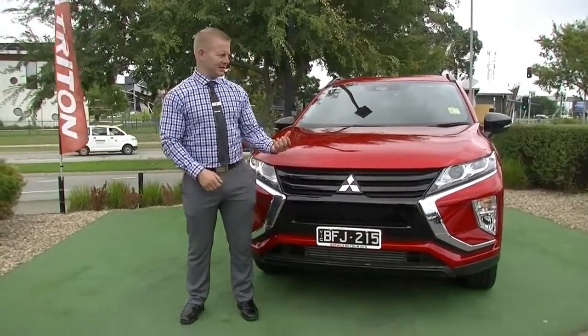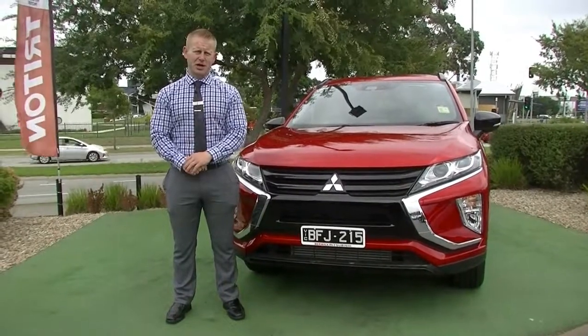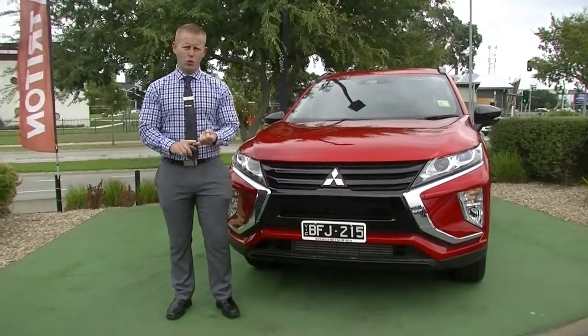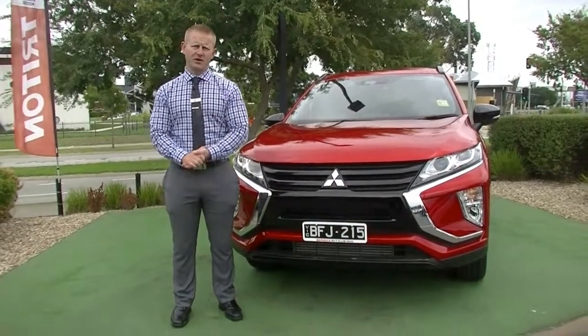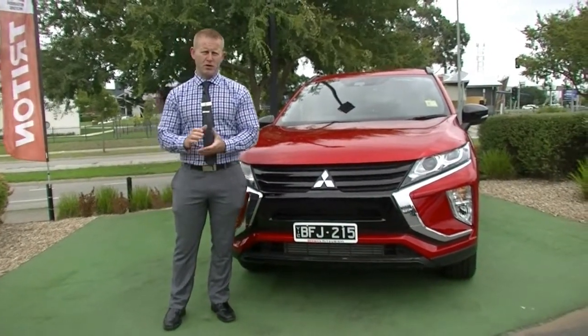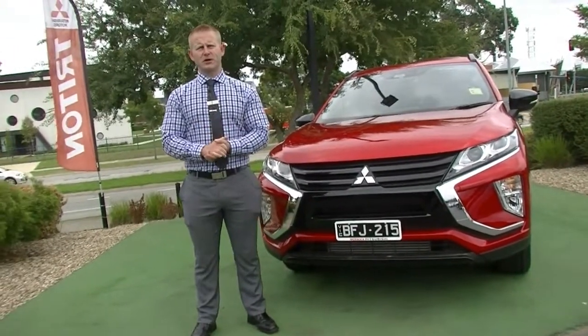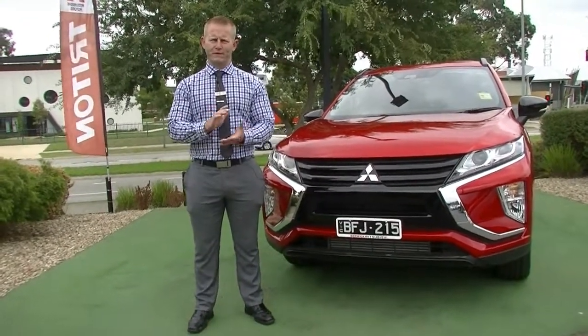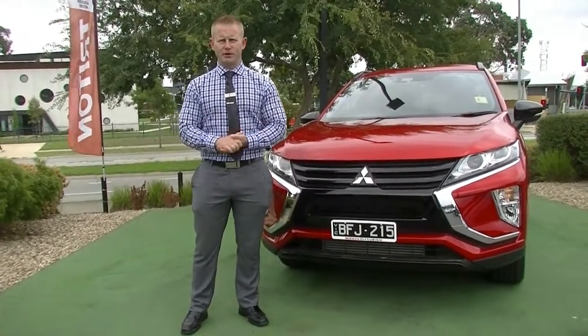This color is premium paintwork — it is red diamond, and it is a pick of the bunch. The Black Editions only come in white, grey, black, or now in MY20, the red diamond. It's a very, very nice contrast and really highlights all those Black Edition features. The purpose of this video is to give you a rundown of all the features and benefits, the condition of the car, and really highlight those Black Edition features.